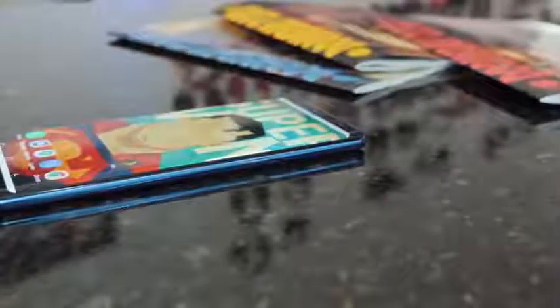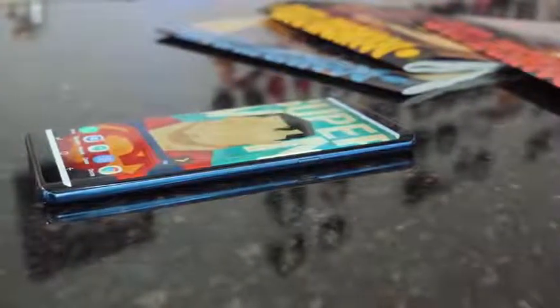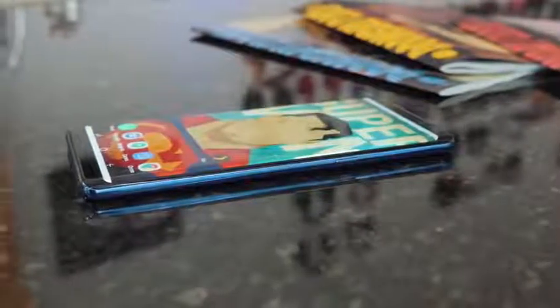Hey guys, Thunder E here and welcome to another Flashpoint review of the Galaxy Note 8. This is five months in, so this is not your typical review. This is more of how I've used this device for the last five months — what I think, what I like, what I don't like, what I'd like to see improved, and if I'm still using the device.